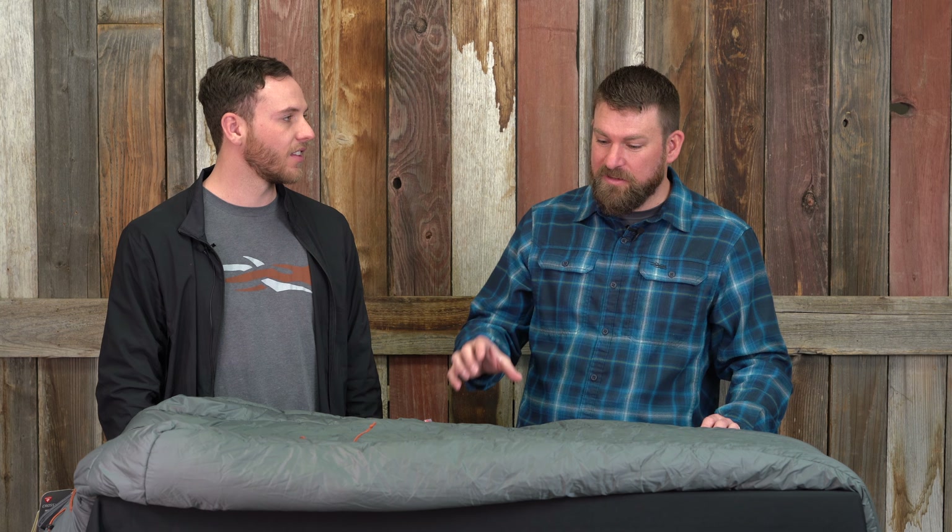Hey guys, Marcus here with Black Ovis. We are in house today with Drew from Sitka. He's here to tell us a little bit about this new Aerolite bag. Thanks for coming in man. The Kelvin Aerolite bag is an awesome piece, but first before we go into the bag itself, I want to tell you about the new Aerolite synthetic insulation.